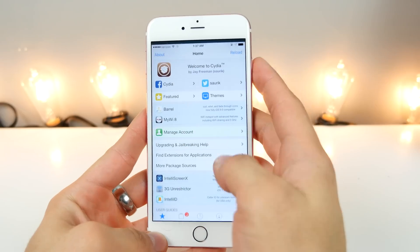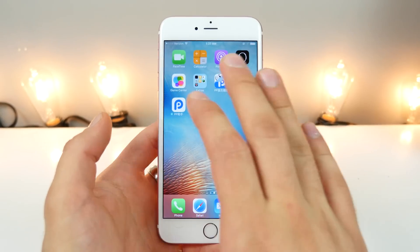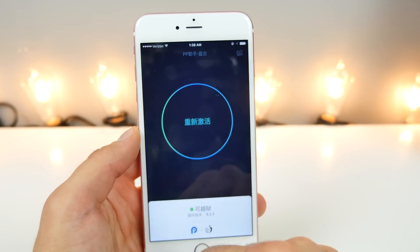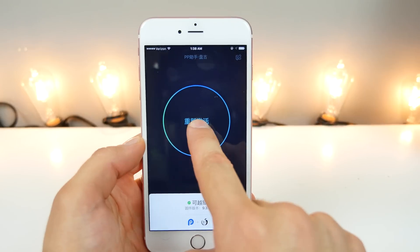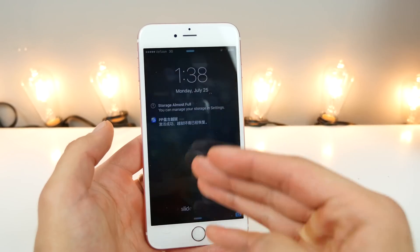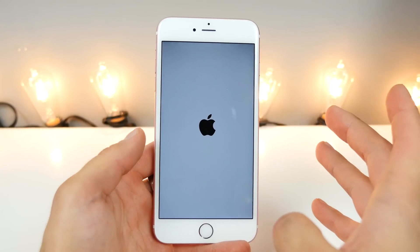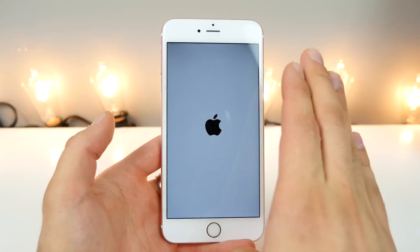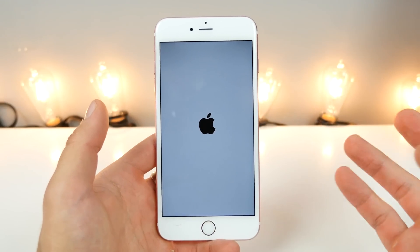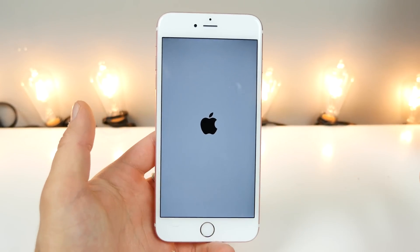I'm going to simulate what will happen if you turn your device off. After restarting, nothing will work — none of your tweaks, not even Cydia will open. So you want to go into the PP jailbreak app and select OK, then select the ring once again. Just like last time, we're going to lock the device and it's going to go through its process again. This time it will be faster — it's the first time that takes the longest. This is basically what you need to do every time your battery dies or you restart your device. Really not a deal breaker by any means, but a little bit of an inconvenience.